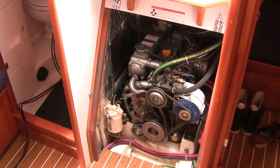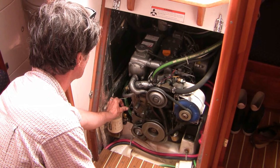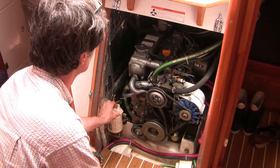Remember that there are no spark plugs in a diesel, so turning the engine off is not an electrical procedure. Right now I'm pressing on the mechanical kill switch which cuts off fuel supply to the fuel injectors, switching the engine off.